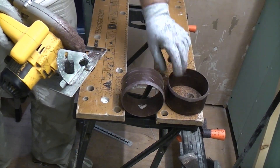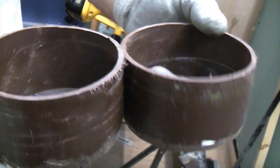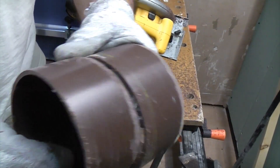As you can see, we've now cut the pipe in half completely. The pipe's been cut in half and we've got two nicely chamfered edges, so we're now ready to insert these into the sockets.